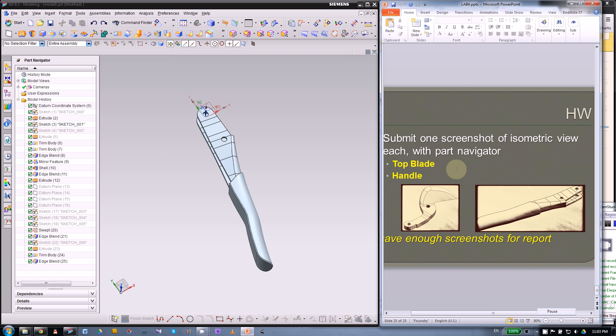This is it for how to create this handle part. For this week, the homework will be the top blade — which you should have at least half finished from last week — and this handle piece. It's all pretty easy. Just pay attention to the sketch — once you have a good quality sketch, you will have no problem with extrude, swept, etc. Submit one screenshot with the part navigator, and that will be it for the homework. Thank you very much.